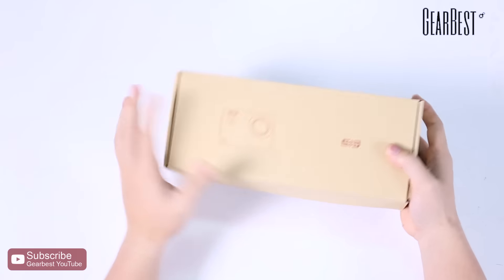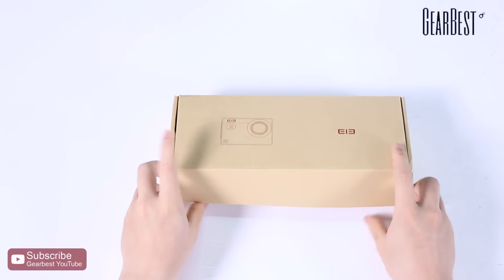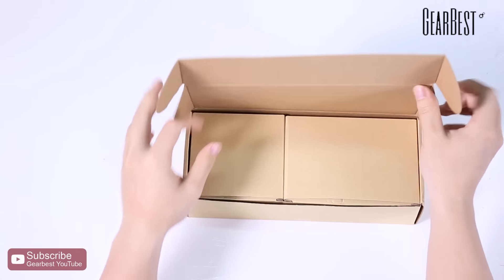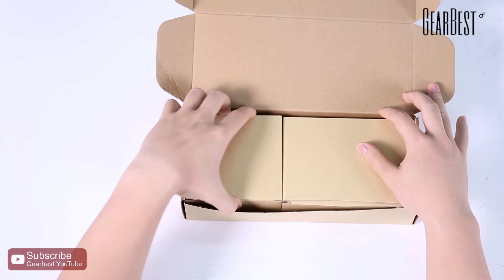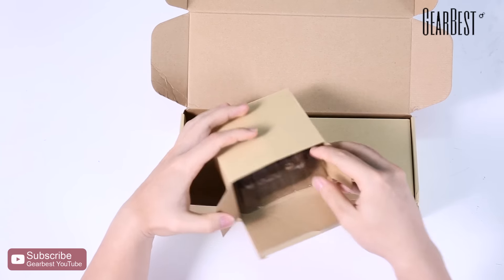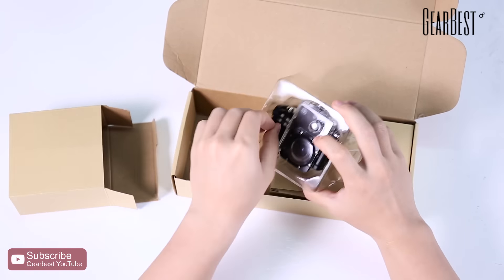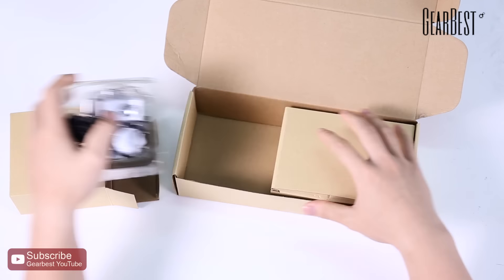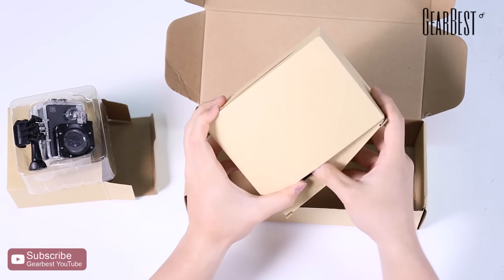First of all, we can see the right angle box in front of us. Let's take off this case, and then we can look inside — there are two smaller boxes. Let's open this box and see what's inside. We can find the action camera with waterproof case.